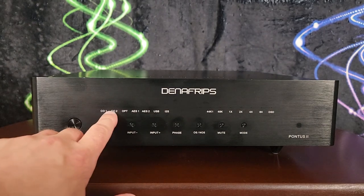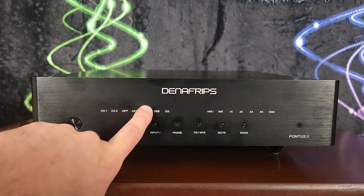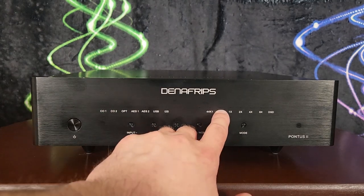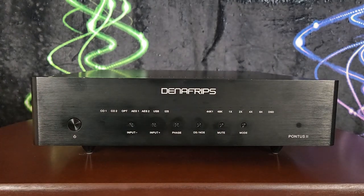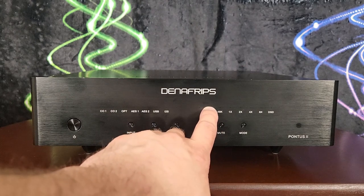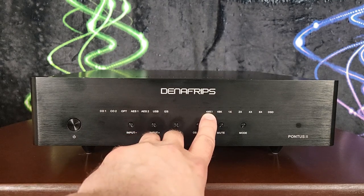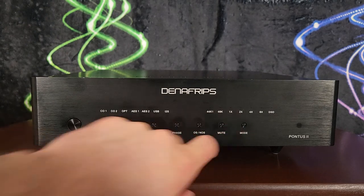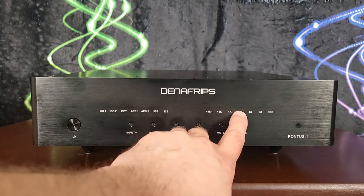On the front panel, we've got all the different input options — there's a tiny LED light that glows red when you select that input button. There's also a sampling rate indicator showing two fundamental sampling rates: 44.1 kHz and 48 kHz. For example, if you're listening to a Redbook 16-bit 44.1 kHz file, the 44K1 indicator lights up; for an 88.2 kHz file, the 44.1 fundamental lights up plus a 2x multiplier. Similarly for 48 kHz and its multiples.